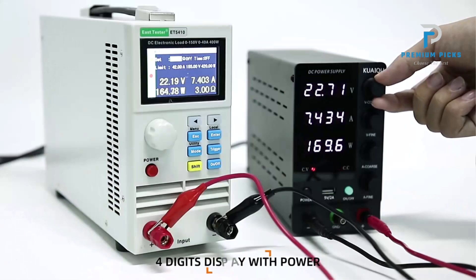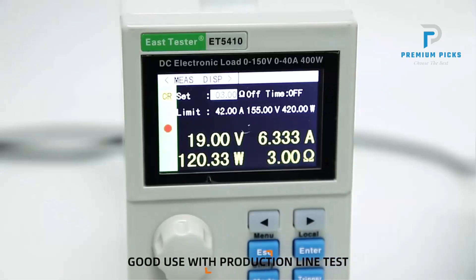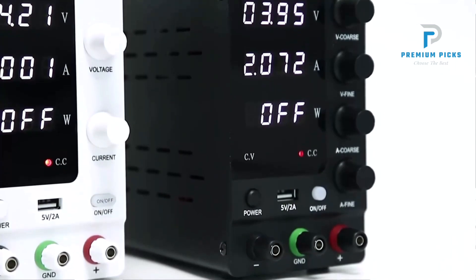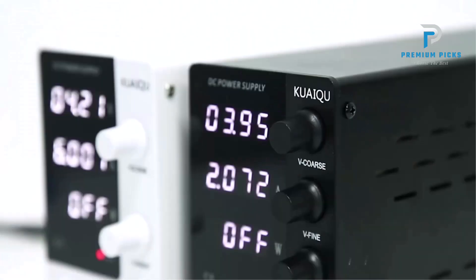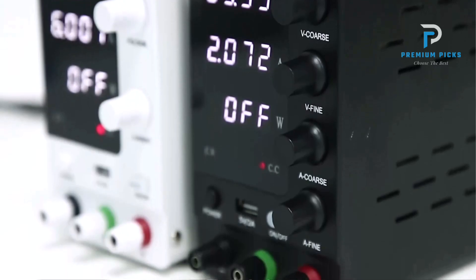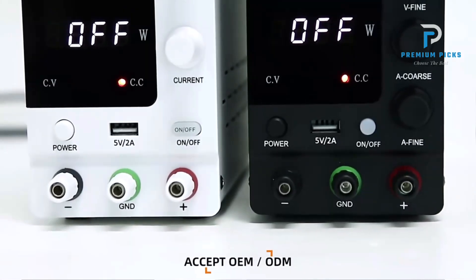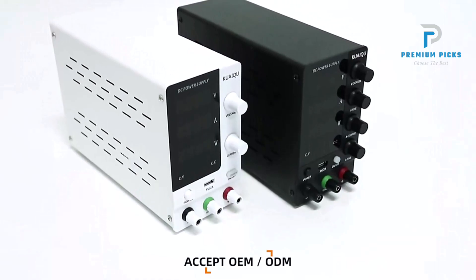Screen protection: the display screen comes with a protective film to prevent scratches. If you notice any scratches, they are likely on the protective film and can be inspected closely to confirm. Delay display effect: due to the high-quality capacitance used, there may be a slight delay in the display turning off after the power is cut, which is normal.